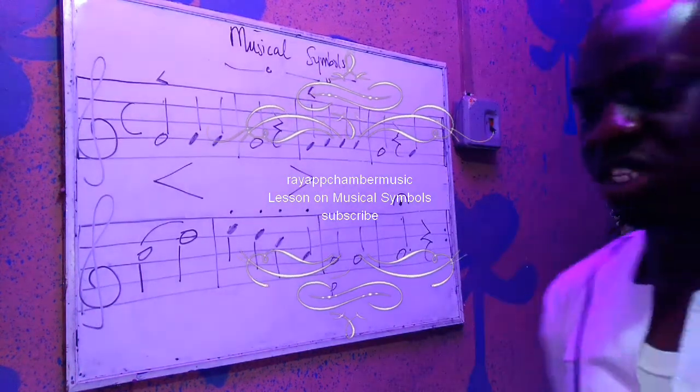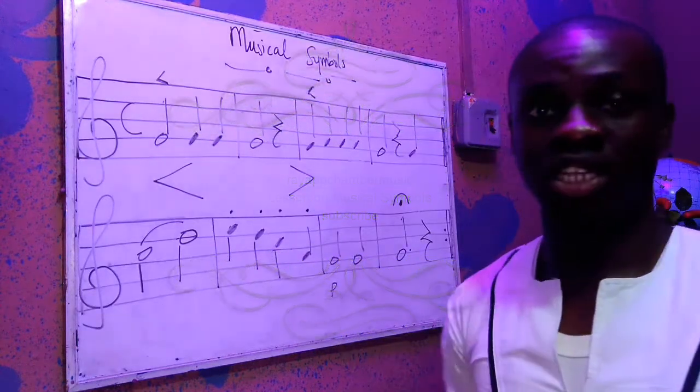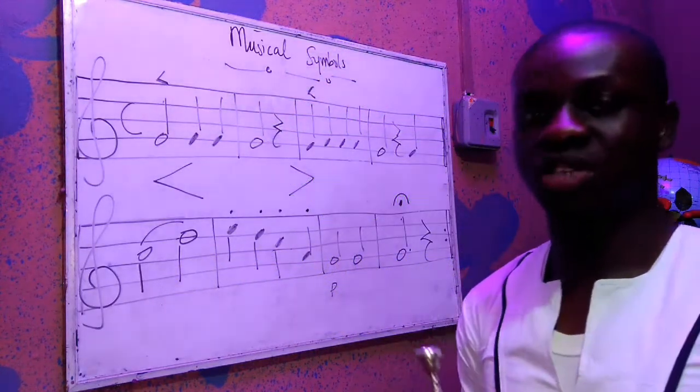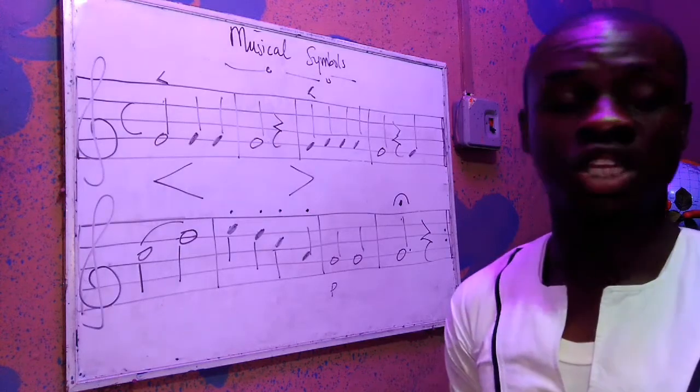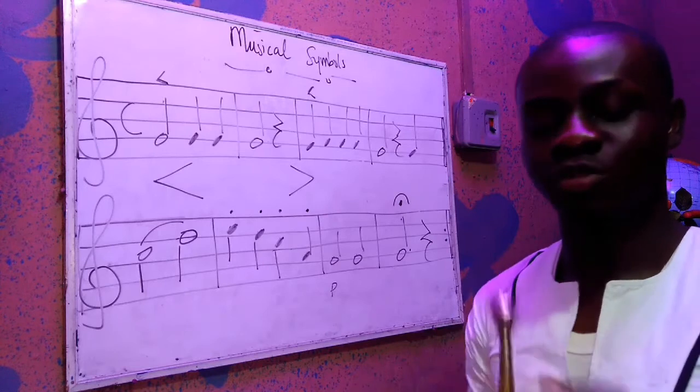Hi guys, welcome to Re-Up Chamber Music again. We're still in the New Orleans Music and Talent School. If you want to get some real music education, you need to come to New Orleans Music and Talent School — it will give you the best music training ever.